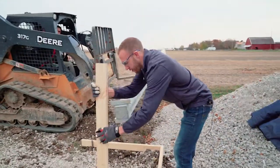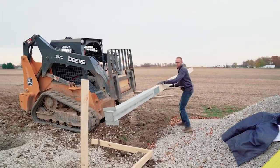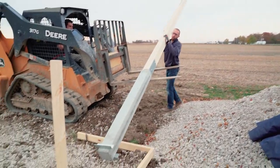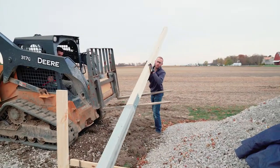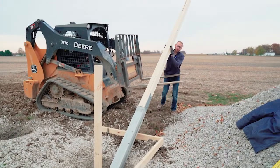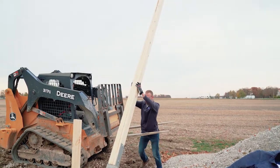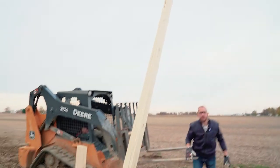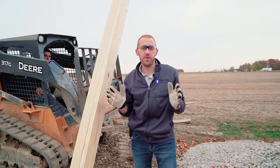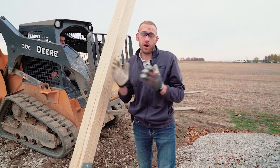I'll put this wood on the back side so that way it stays in place. I'm going to take the end of the Permacolumn, lift it up, and slowly slide it toward the hole and let it hit the wood. Then I'll lift it up into place and away we go. Once it's in the hole, you'll use your standard bracing and framing procedures to get it plumb and vertical, and then you're ready to frame your building.